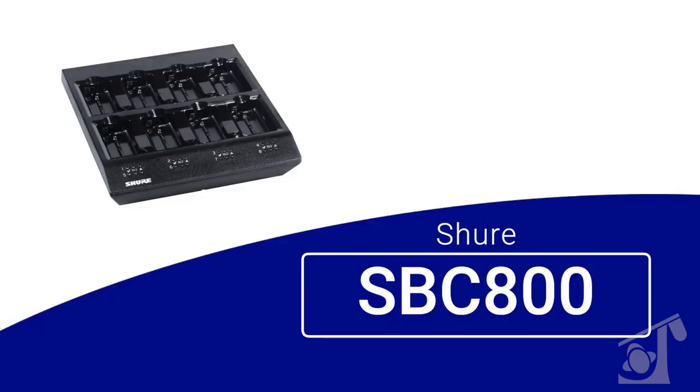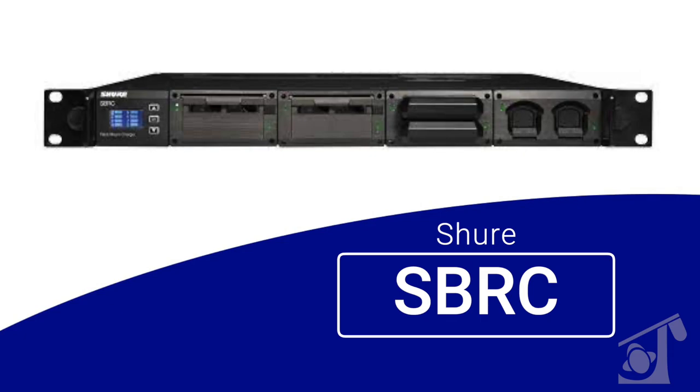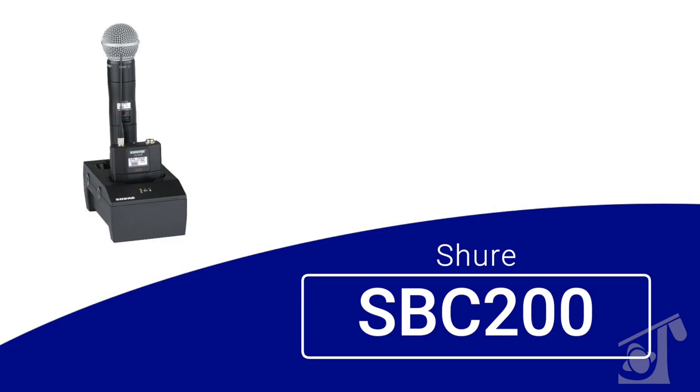One thing I'm noticing is the battery terminals on the back. You've got a couple of different options for charging. If you've gone with the rechargeable battery option, you can either take the battery out — there are desktop style chargers like an SBC-800 for eight batteries, or a rack mount option, the SBRC Shure battery rack mount charger, with modules to accommodate up to eight SB900Bs. Or if you prefer, you can get an SBC-200 and dock the transmitter itself with the battery in. That automatically RF mutes the output so you're no longer transmitting, and once you pull the transmitter off, if it's left powered on, it's on and ready to use again.